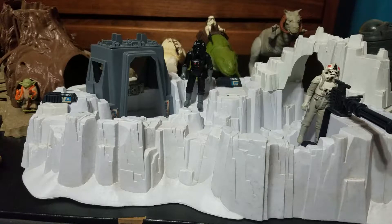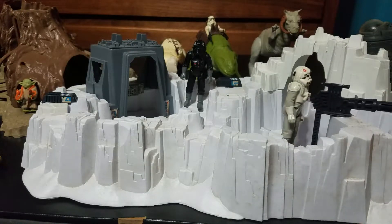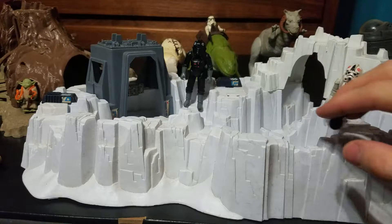This first one here is the Hoth Imperial Attack Base playset. These are not the actual action figures that came with it — I just have the playset itself.